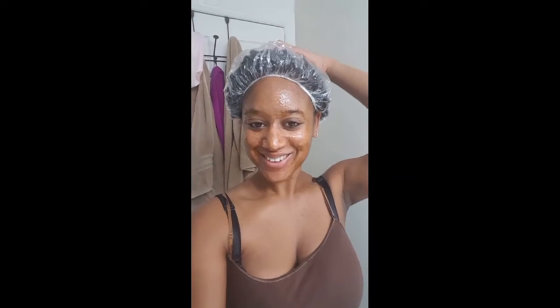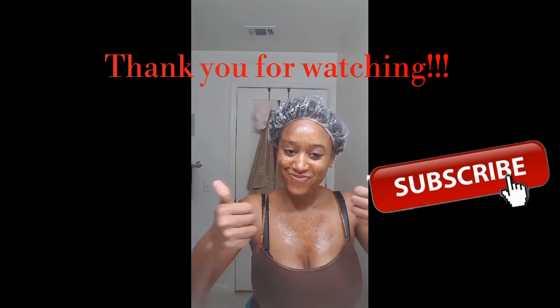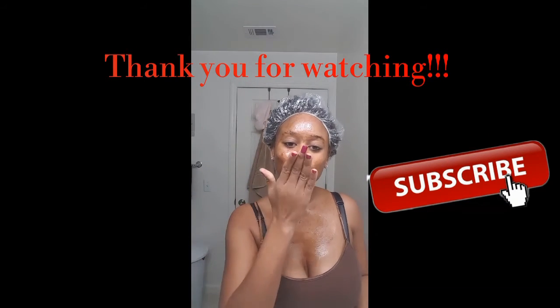All done. I keep the mask on for 15 minutes and then wash it all off. A few minutes later, all ready to wash off. Thank you so much for watching — don't forget to subscribe.